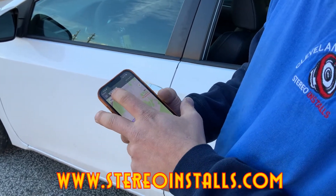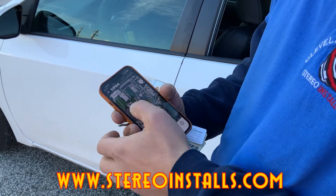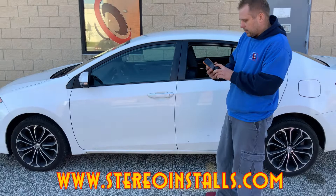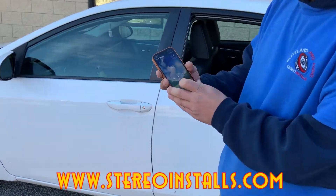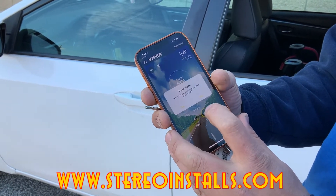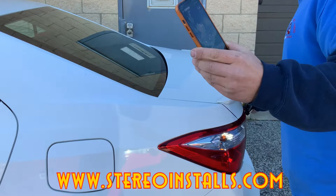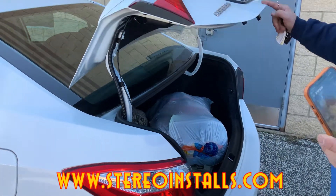There's also a trunk function on there. It'll ask if you're sure you want to open the trunk, and then you just tap yes. When you hit the trunk button and confirm yes — nice, check that out!